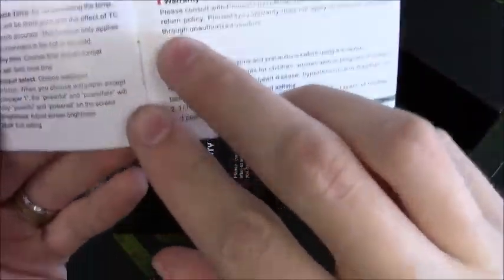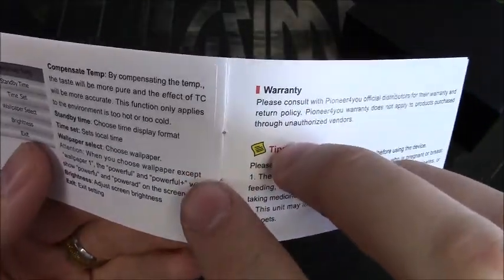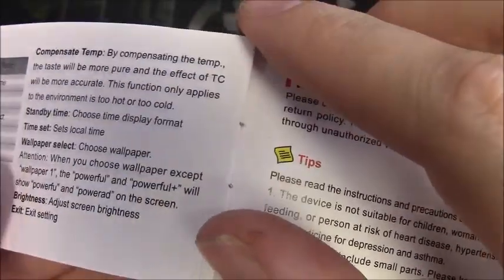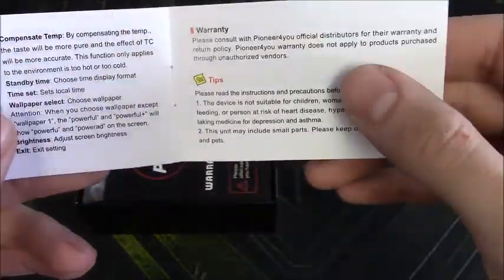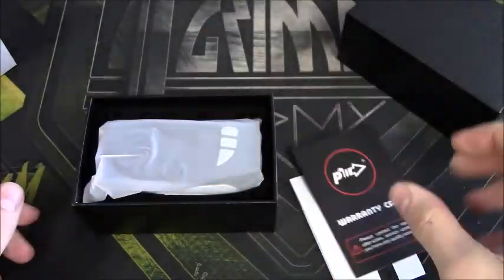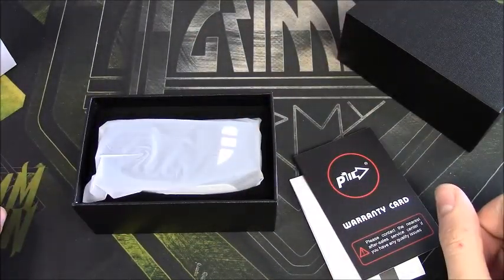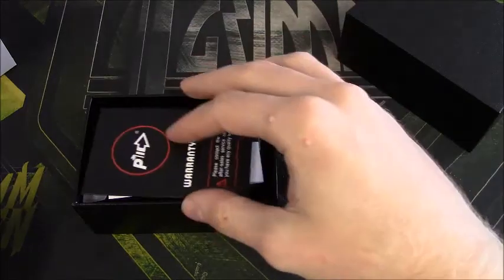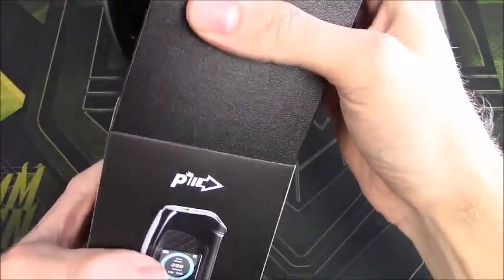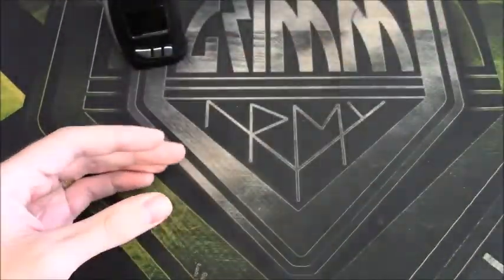I noticed on my booklet on page seven you can kind of tell there's something glued over what they previously had — you can see underneath it. There's definitely another page; it looks like they messed something up and glued over it. Past that we have our warranty card, then our device underneath, and a micro USB cable. I already have mine out ready to go, so no need to take this one out.